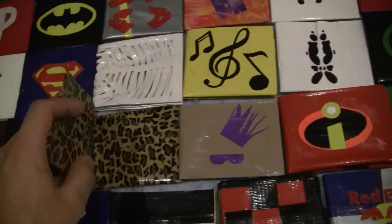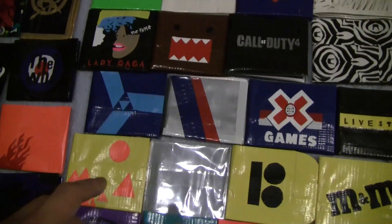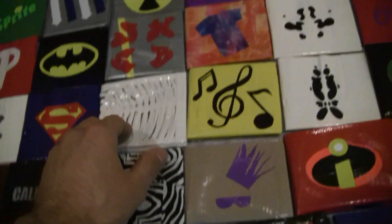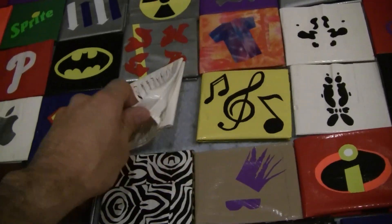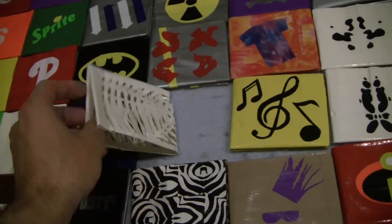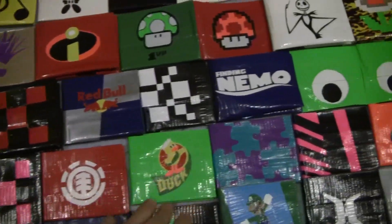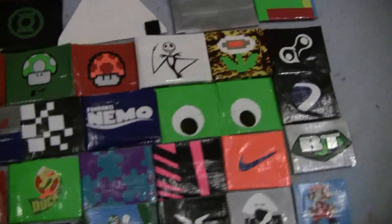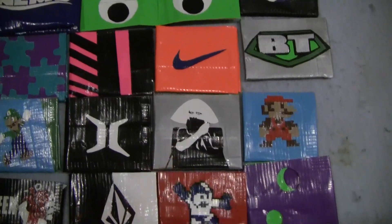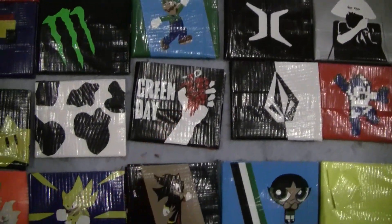This one actually has a leopard on the inside. Call of Duty, Domo, Lady Gaga. This one has web stuff on it — here's actually the web wallet I made. It's like a wallet except it looks like a giant web, kind of cool. I've got a few of my woven wallets, Red Bull, Duck Brands right there. This one opens like a mouth, kind of like a frog. More Lady Gaga, a bunch of Marios, Volcom, Green Day.